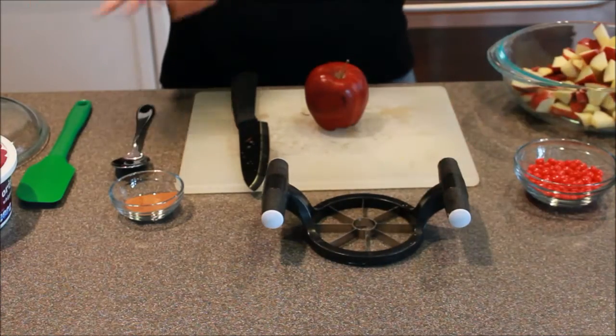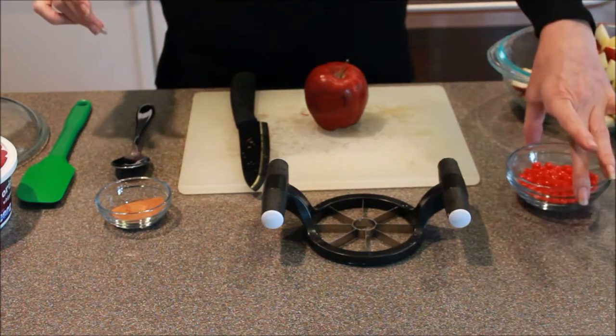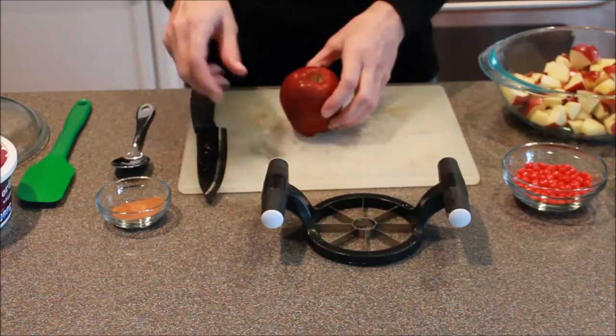So for today's recipe, you need a little bit of cinnamon, some whipped cream, some red-hot candies, some graham crackers that we've crushed up, and some apples that have been chopped up into little cubes.